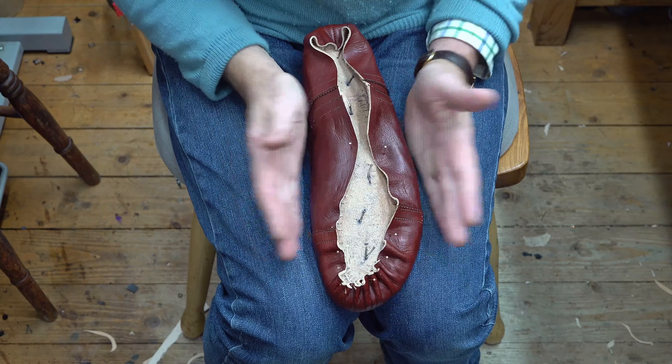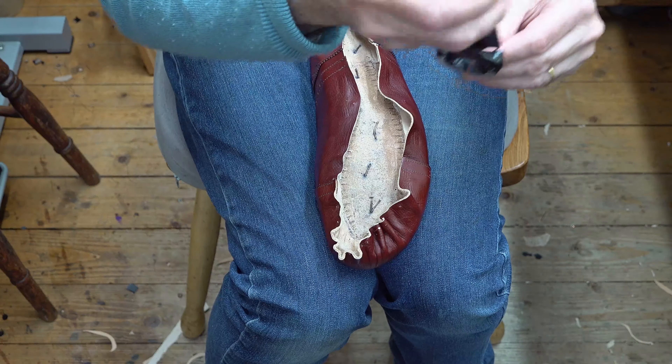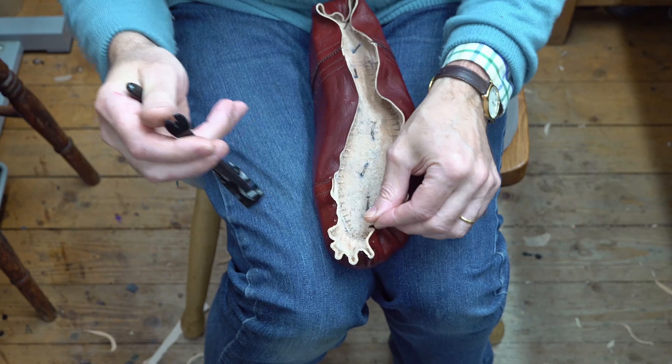I'm going to undo that now so that we can get the toe reinforcing cap in. These nails are only very lightly tapped in so I can easily pull them out and reuse them. Where possible I want to try and reuse the lasting nails, so it helps not to drive them in too hard. Once I've got these out I can roll the top back and get the toe cap into position.